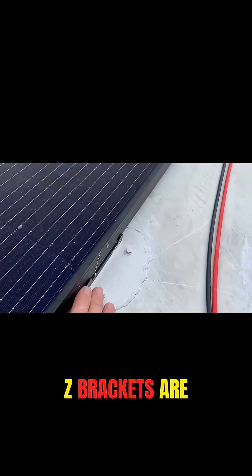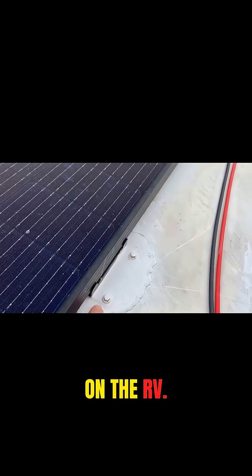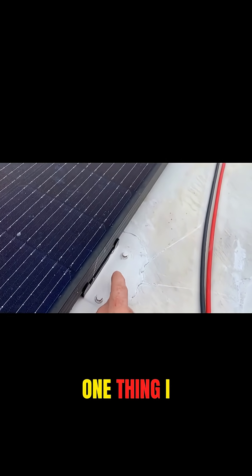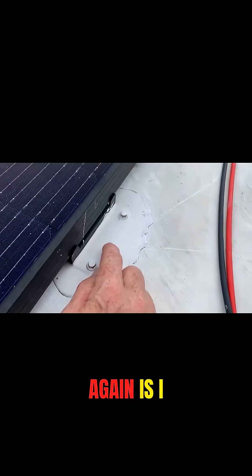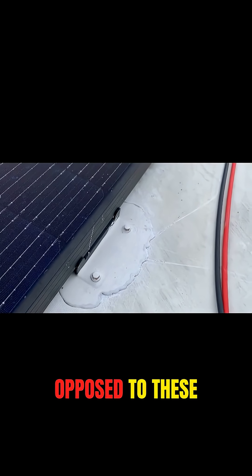These Z brackets I bolted straight down on the RV. I took the screws. One thing I would do differently if I was to do this again is I would probably use regular screws as opposed to these self-tapping ones.